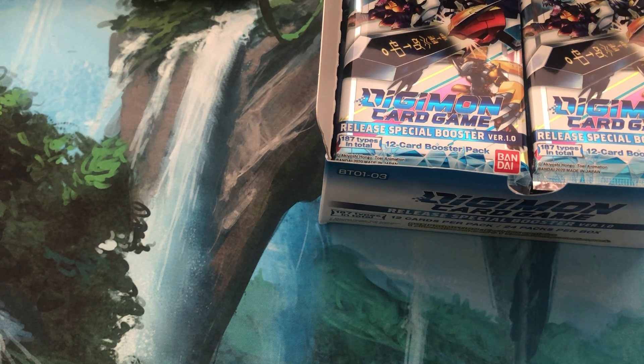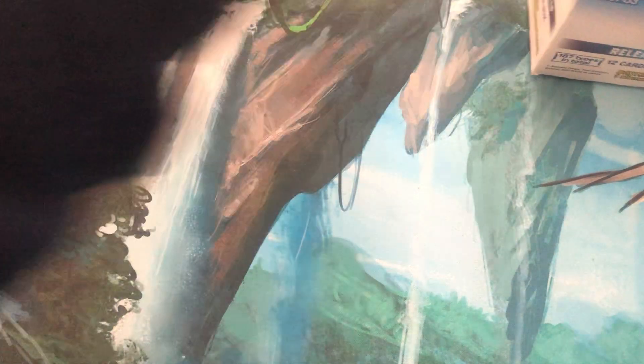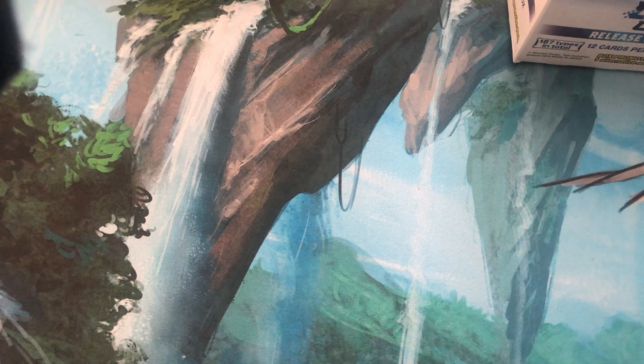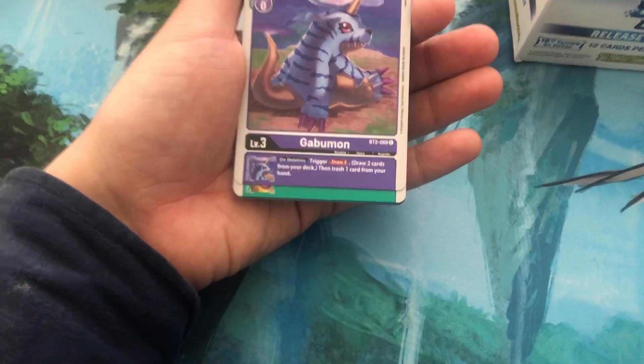So, what is Digimon TCG? Brand damn new, man — it's so new. I've been playing it a little bit, playing it with my homies, playing it with my brother. Really fast, really fun. You can actually breeze through a good best-of-five in half an hour. We took it a little bit slower and just sort of enjoyed the moment.